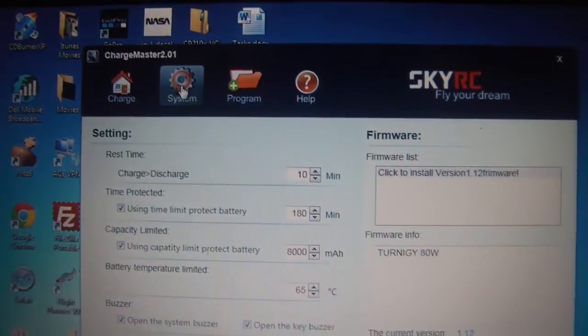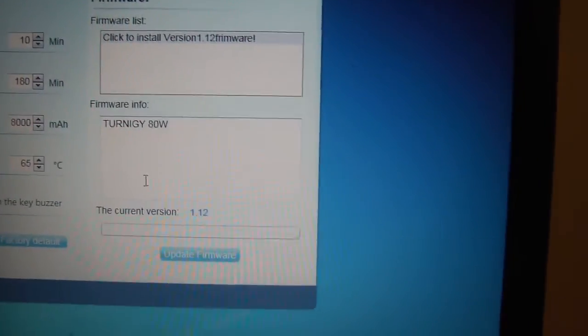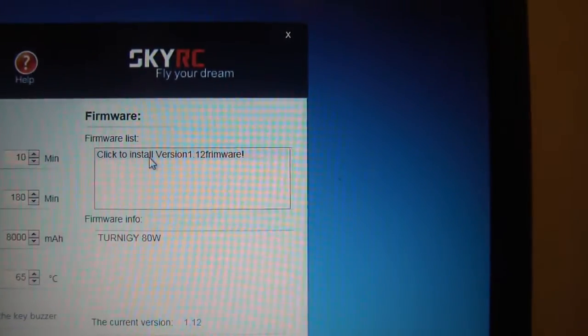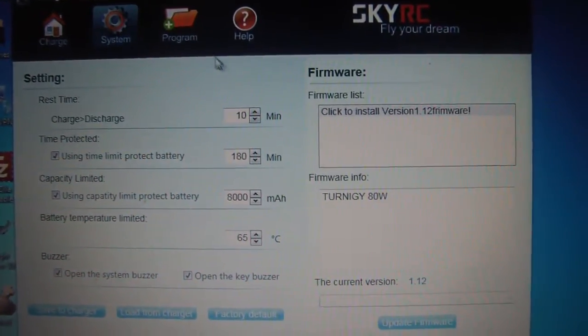Up at the top we'll go to System, and you can see you can actually update the firmware. It's identified the charger as the Turnigy 80 watt, current firmware is 1.12, and if there's a new firmware this is obviously where you can update it. You can also configure all the different settings in the charger.